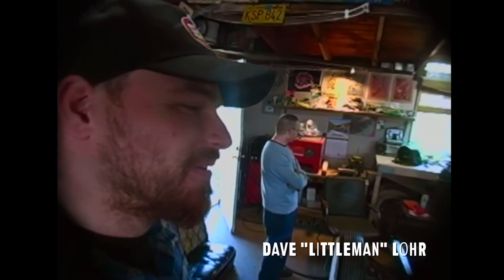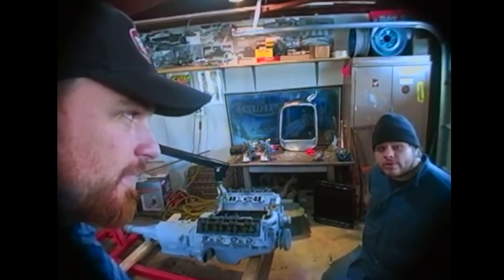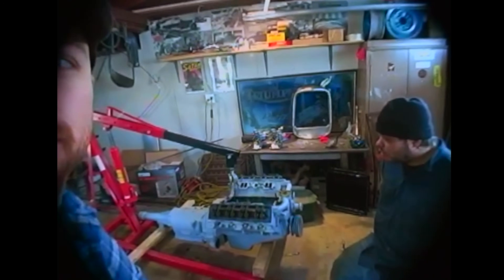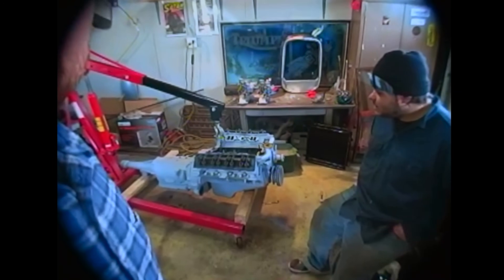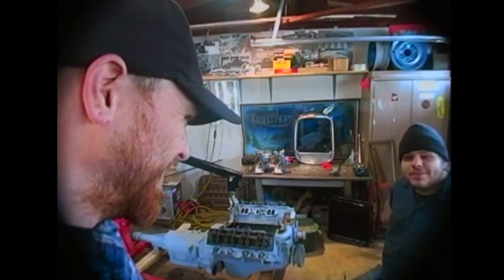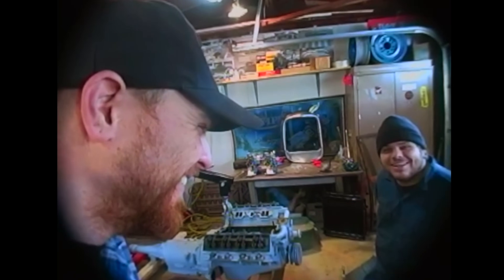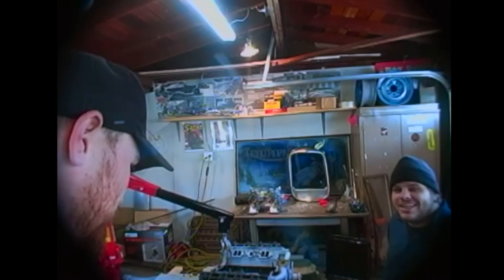We've got a new addition to our build team — Dave Lore, ladies and gentlemen. He drove 40 hours just to make a bracket. Bob says: 'We have it all apart, we're gonna paint the motor and then put it all back together, and then I get to go home.' We're going to frost the motor — like those chicks who go to the hairdresser and come out with their hair all frosted. We're gonna party like it's 1987.